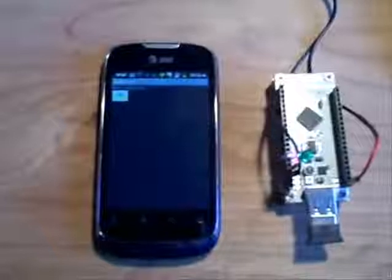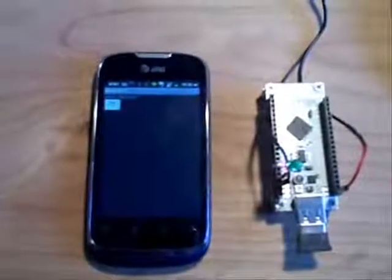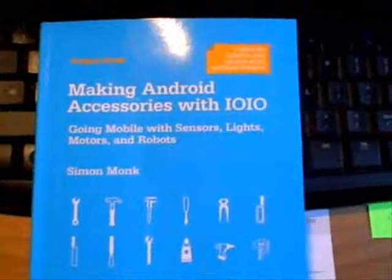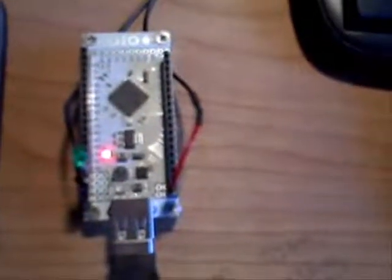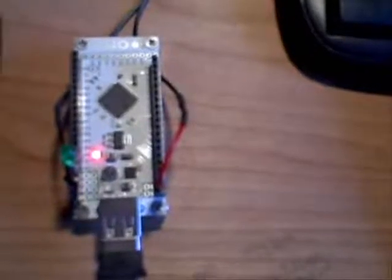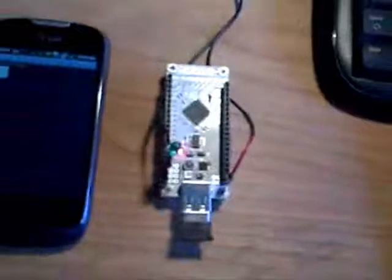I picked up an Android phone and I'm really enjoying all the apps. Along with it, I discovered a book called Making Android Accessories with the IOIO, spelled I-O-I-O. The IOIO is a nice little microcontroller designed to interface with Android. It can connect through a USB cable to the phone, or in this case, I have a Bluetooth dongle to connect the two.